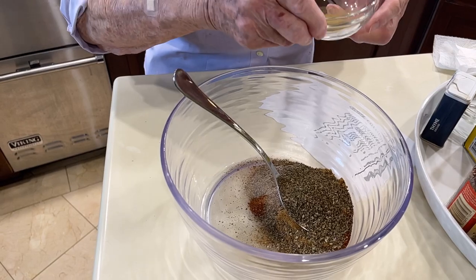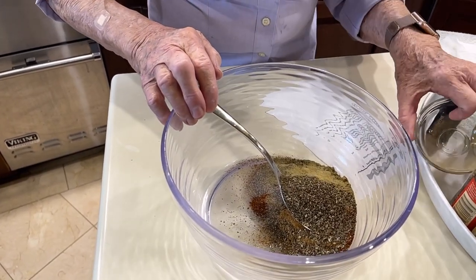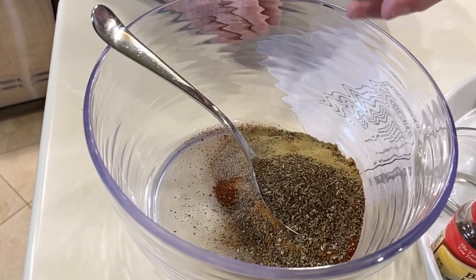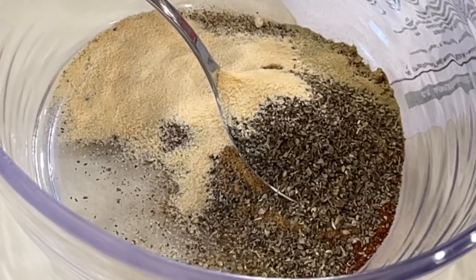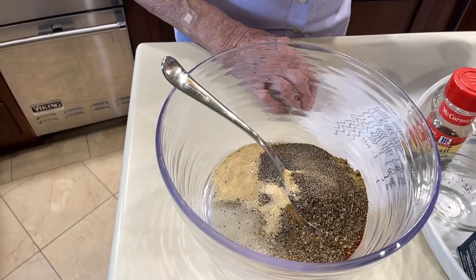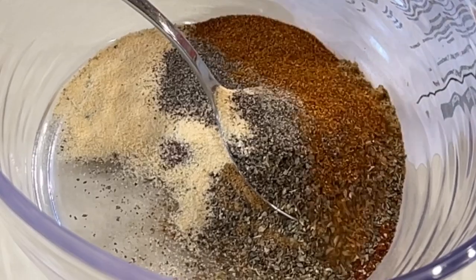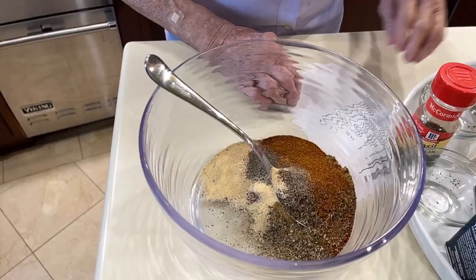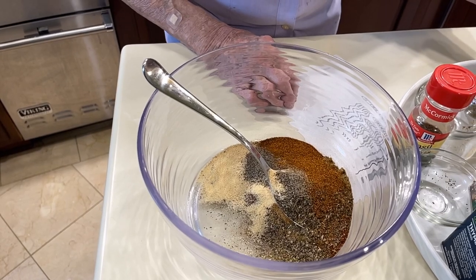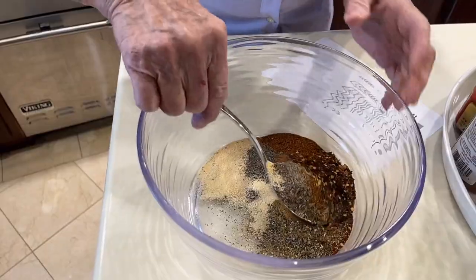The next spice we're going to use is thyme, and it's about a teaspoon of that. Two tablespoons of garlic powder. One tablespoon of black pepper. One and a half teaspoons of cayenne pepper — that sounds pretty hot, but you know you can adjust this seasoning if you want to. The next one is a teaspoon of red pepper flakes. That's all our spices.